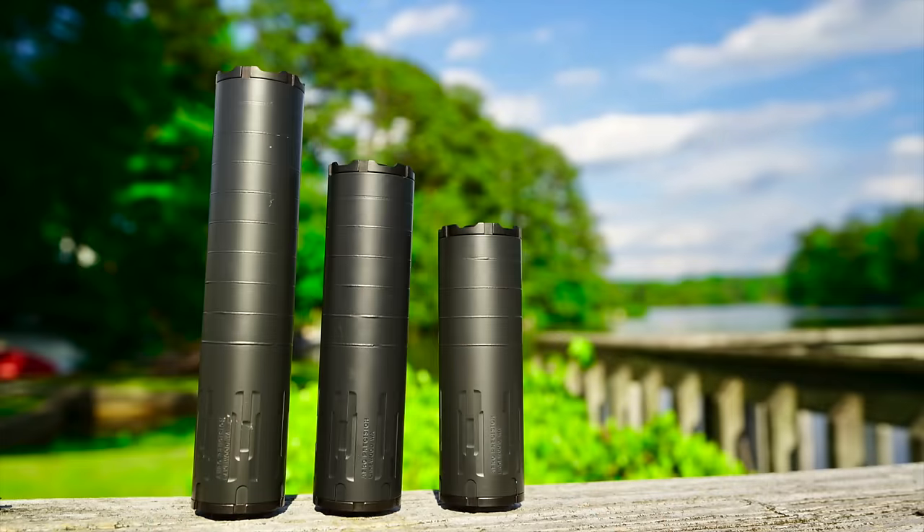Welcome back everyone. As you probably guessed from the title and the intro, this is what we are going over today. We're going over all three silencers from Aero Precision in the Lahar series. They are 30 caliber, hard use cans, full auto rated, no barrel restrictions, and they are hub compatible as well. They are also pretty reasonably priced.